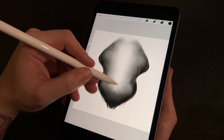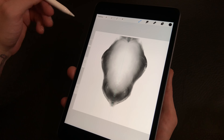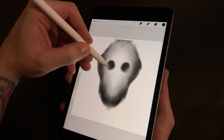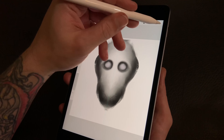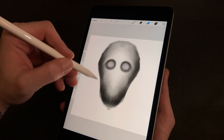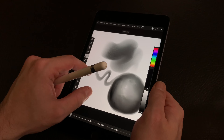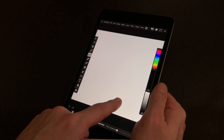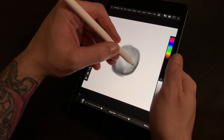I do wish the second generation pencil was here — I keep trying to double-tap the first gen pencil. If you go an extended period without using the first gen and go back to it from the second gen, you can really feel the second generation's improvements even more. However, when it comes to input, the first gen pencil is pretty much just as good — there are only minor improvements in the second gen pencil for actual input.